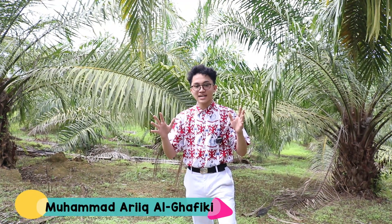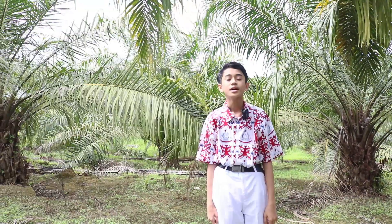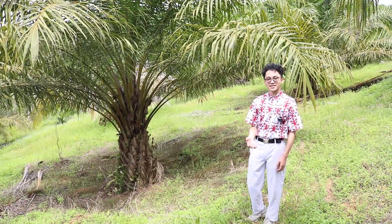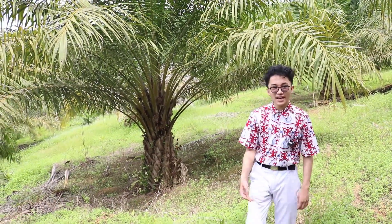Assalamualaikum. Halo, Genki Hajar. Perkenalkan nama saya Faisal Pradana dari SMP PPSB. Assalamualaikum Wr. Wb. Halo, Genki Hajar. Perkenalkan nama saya Muhammad Arika Ligafiki dari SMP PPSB Sangatta Utara. Assalamualaikum Wr. Wb. Halo, Genki Hajar. Nama saya Muhammad Arkan Robani dari SMP PPSB Sangatta Utara. Kami finalis dari Lomba Ki Hajar, Provinsi Kalimantan Timur. Kami tinggal tepatnya di Kecamatan Sangatta Utara, Kabupaten Kutai Timur. Kabupaten Kutai Timur ini dikenal sebagai penghasil terbesar kelapa sawit dan juga batu bara.